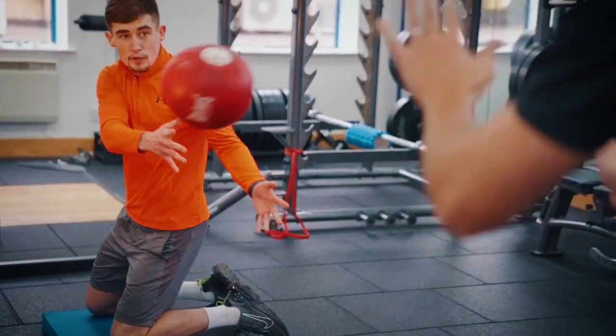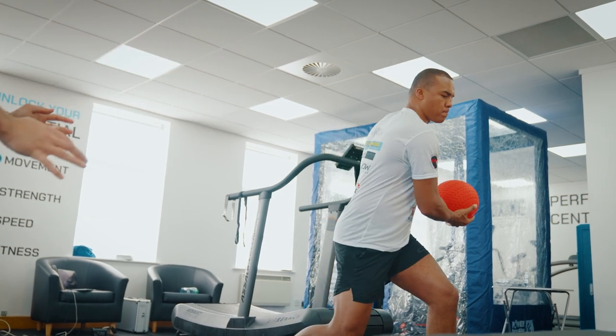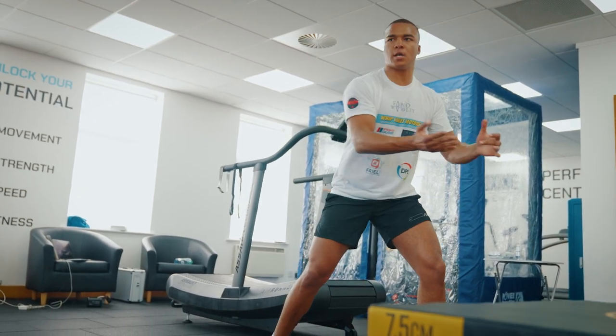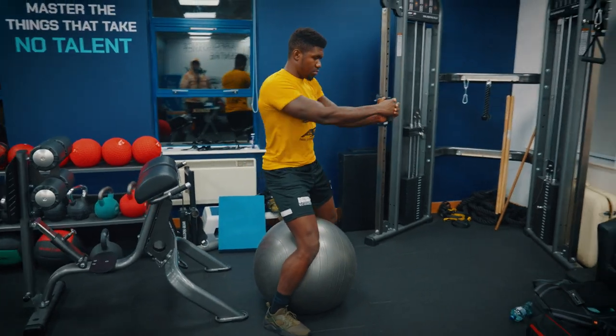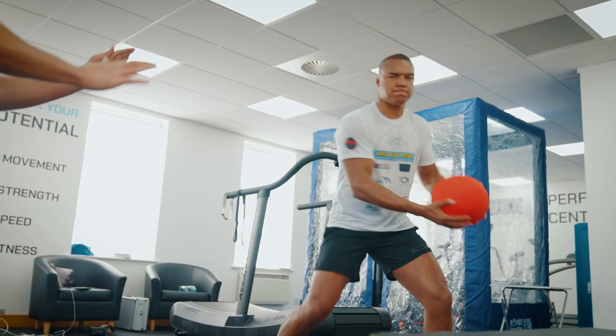Three: improve rotational power through fast and dynamic exercises, mainly done with medicine ball throws. Rotational throws in a split stance, making sure the feet stay grounded with upper and lower body separation, then including the hips. We run this stability, strength, and power progression across every training camp — building stability in the first few weeks, then strength, and as we get closer to a fight we work on rotational power.